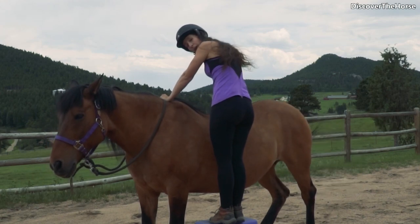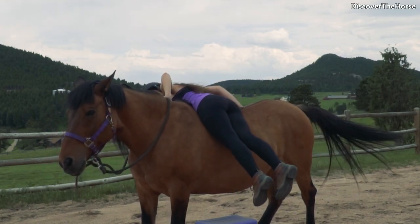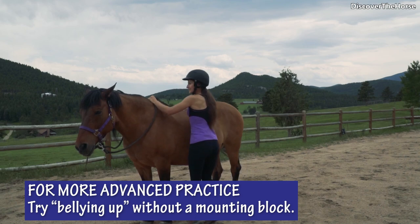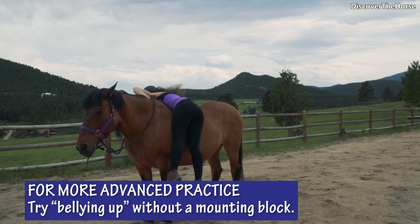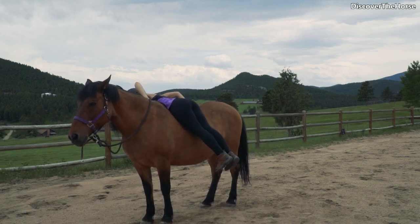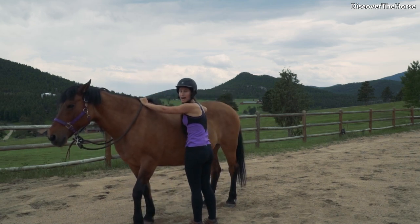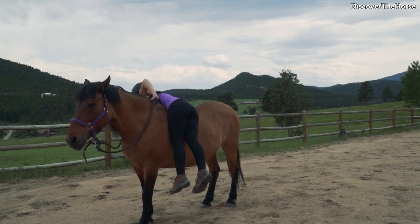From here, what you can do is grab rein and mane, then put your belly over this way and swing that right leg up and over. We bounce and up to the belly. From here you want to make sure you're nice and balanced so that if you need to, you can just slide back down at any point.